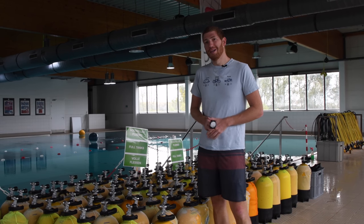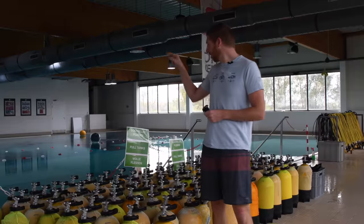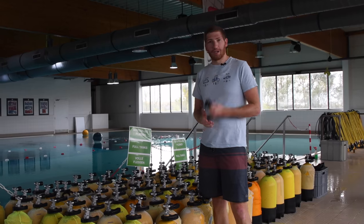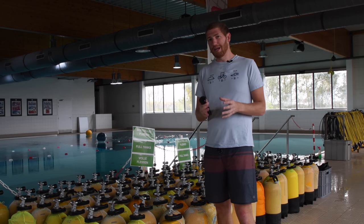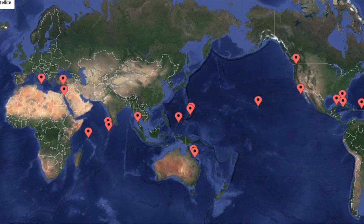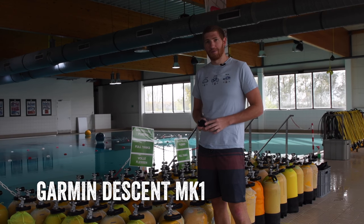Hey folks, Ray from DCRainmaker.com here. Today I've got something a little bit different — and no, it's not actually cycling, though there's a ton of bikes right there. Instead, it's a new dive watch. Now some of you may not know, I'm a bit of a scuba diver. I've dived all over the world over the last 15 to 17 years or so. And when Garmin mentioned they were coming out with a dive watch, I figured I'd give it a shot.